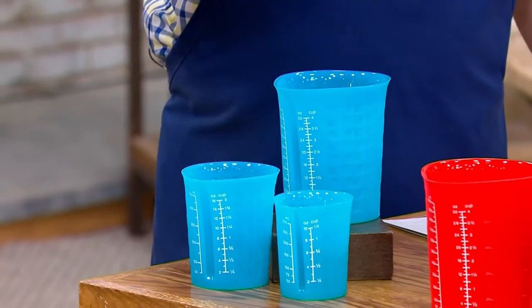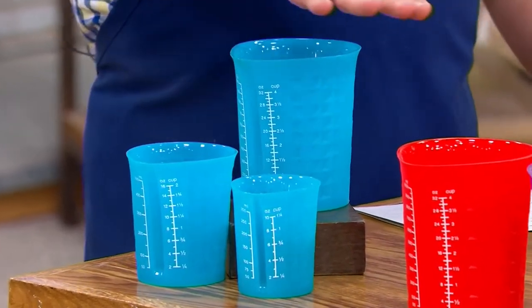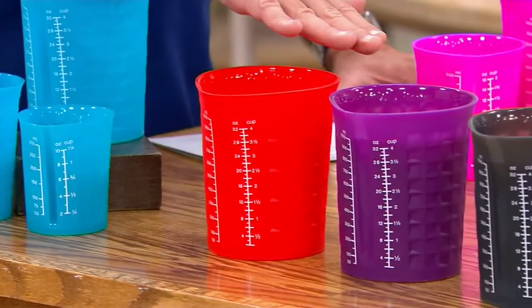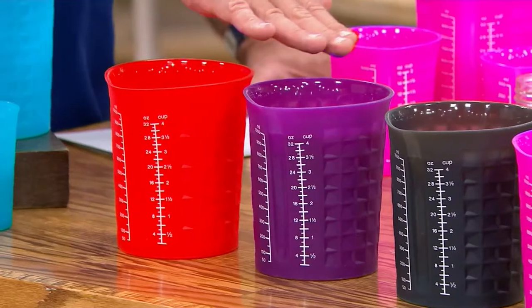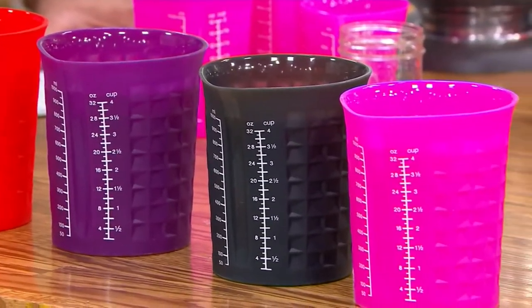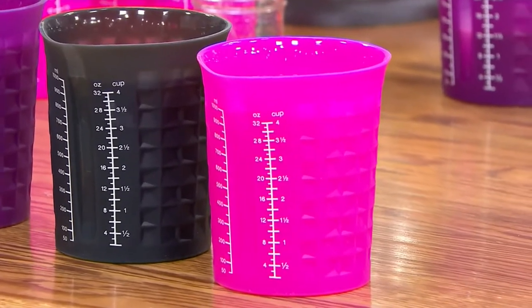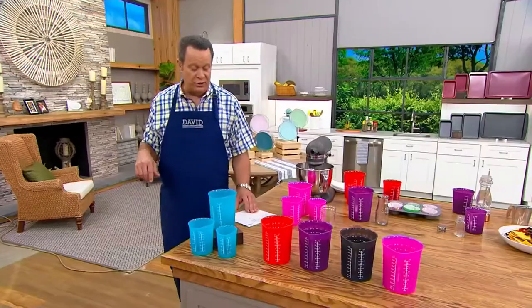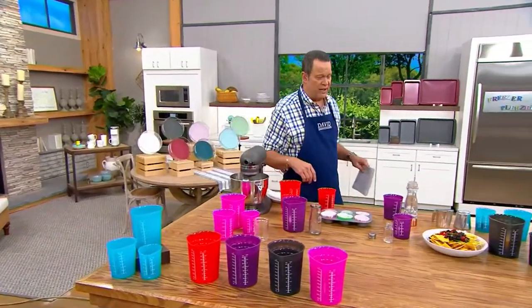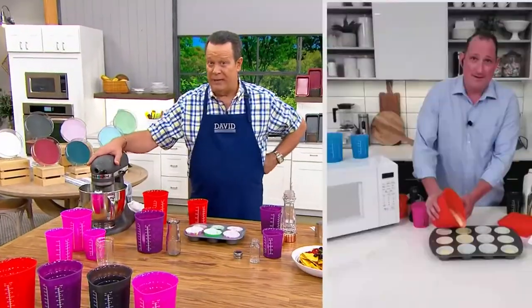We have this for you in teal, red, and purple. Graphite is getting limited, and also getting limited is the pink. This is $24.98, three easy payments of $8.33. Let's welcome back Chef Jeremy Parker to talk to us about this brand — the number one best-selling kitchen brand at QVC Germany.